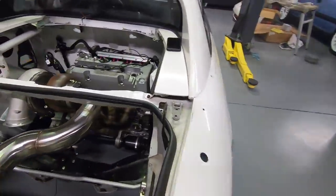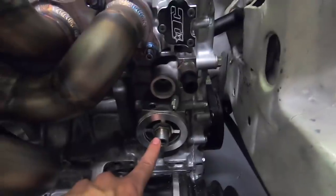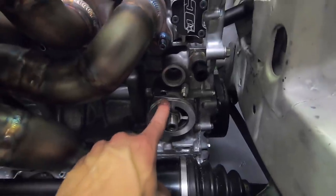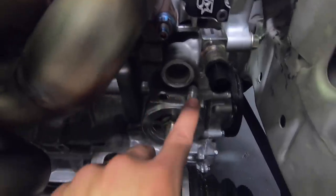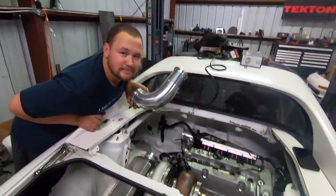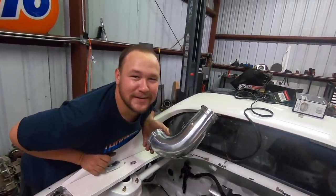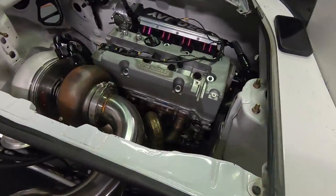I've also been working on getting the oil feed done. We have an oil pressure sensor in the block, and we're reusing the sandwich plate from the other engine. It used to have two 90-degree fittings for both of the twin turbos, but now that we're only running one turbo, I plugged one of those ports. This will be our new oil feed to the turbo — get an oil filter on there, then drop the pan and do the return.